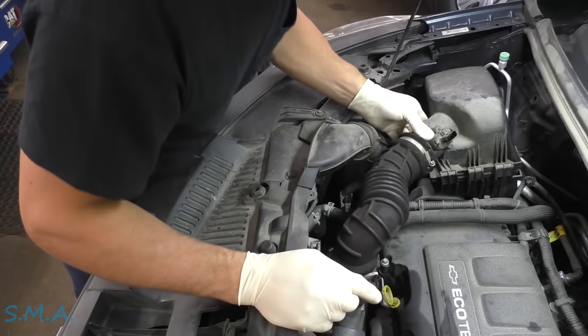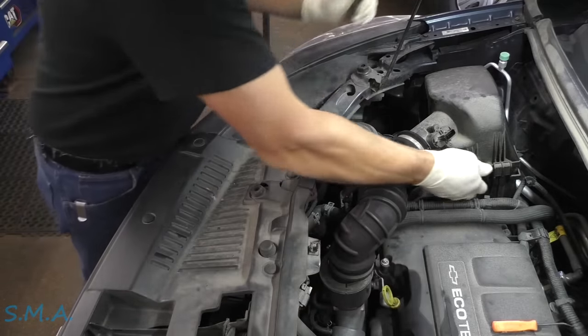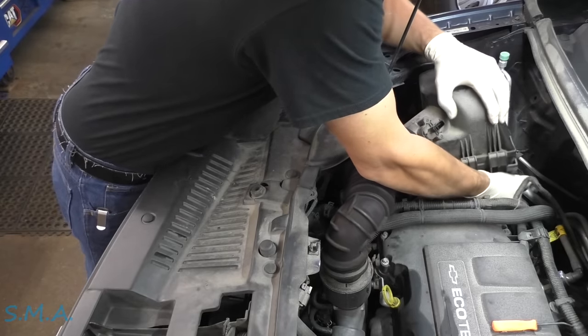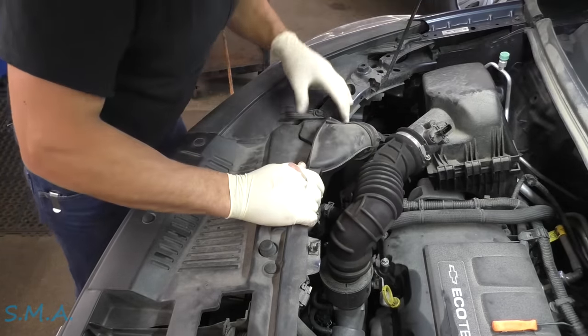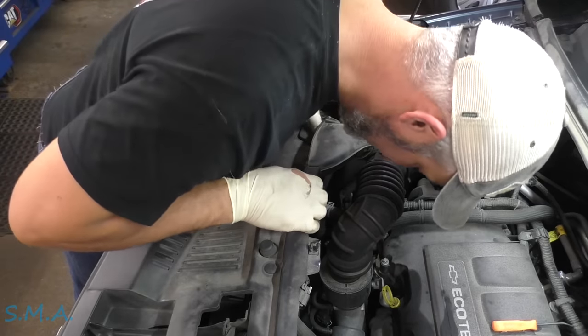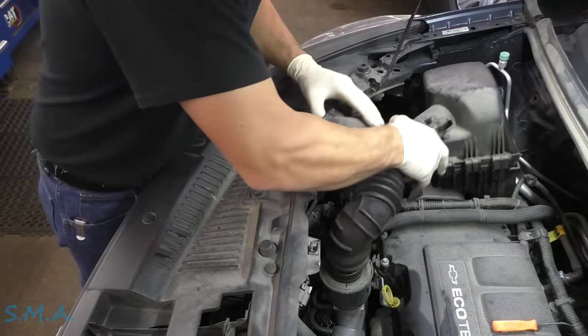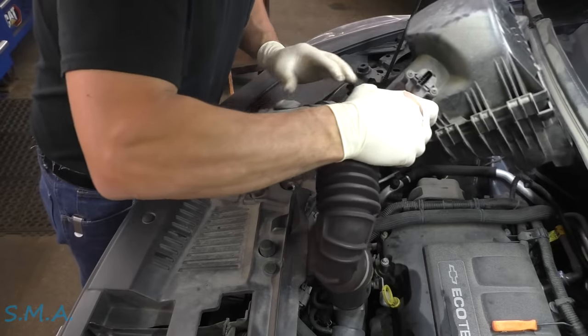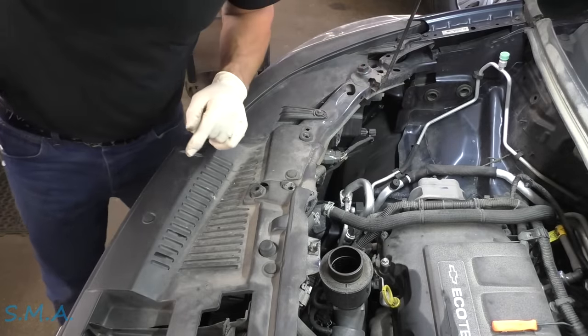There's a Christmas tree fastener here we'll get unhooked. This is just held in with a couple little push tabs — up and out — and that exposes our engine mount, which is what we're going for.